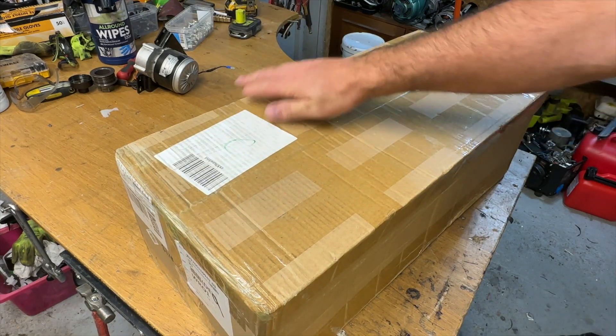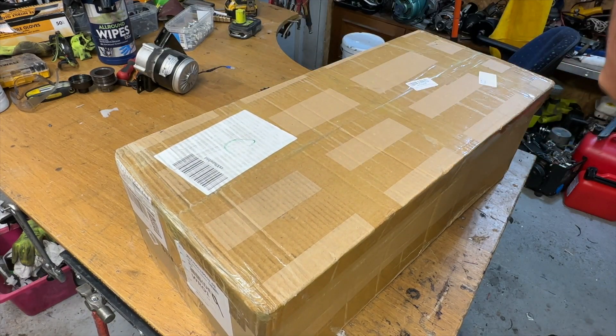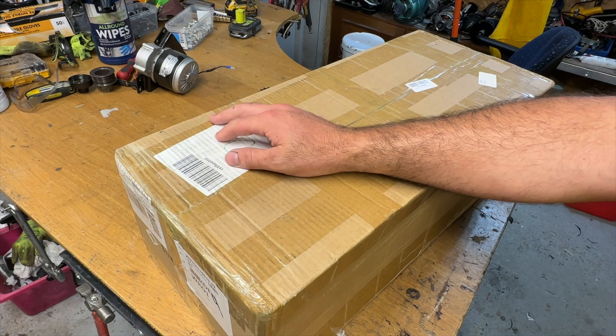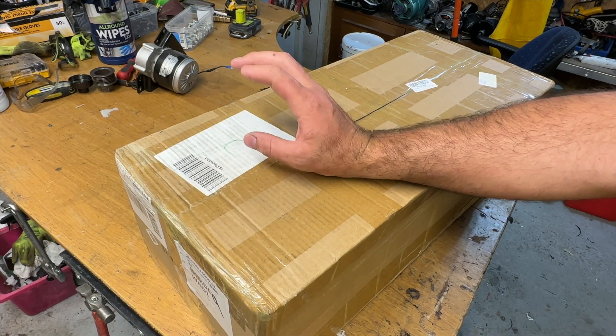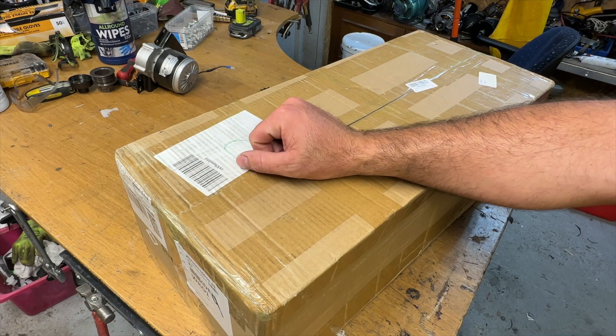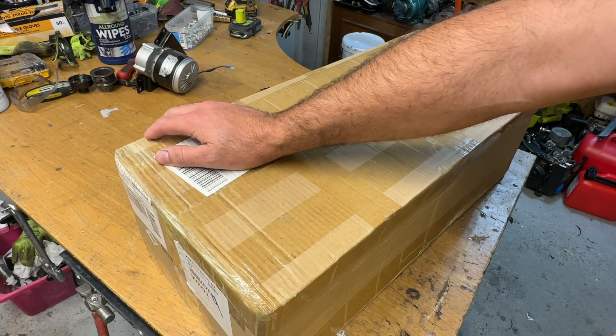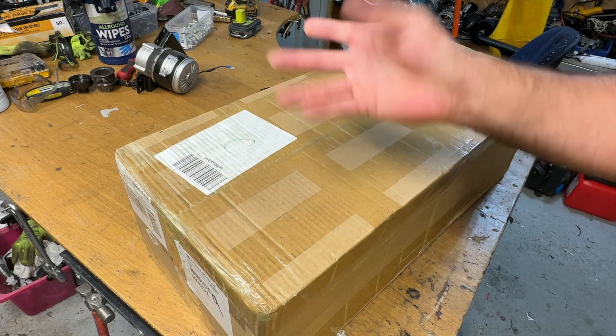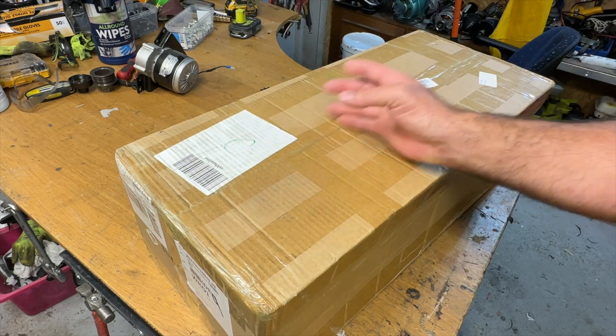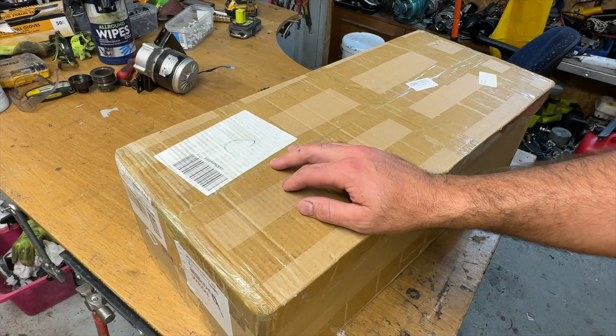Welcome to this project — this is something different. Here we have a Chinese cheap wind turbine, 48 volt, 1600 watts, six blades. We're going to open it together and see what's inside.